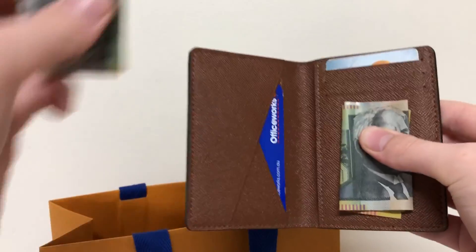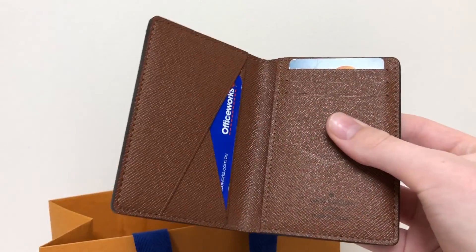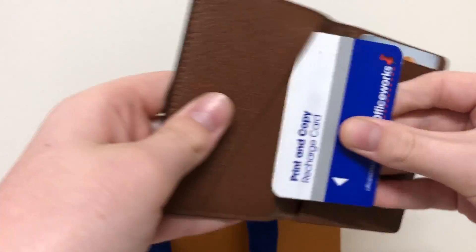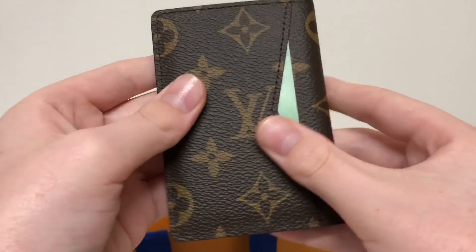It can go in there, or obviously there as well. It's personal preference — it's all up to you. You can make it yours by organising it the way you like.